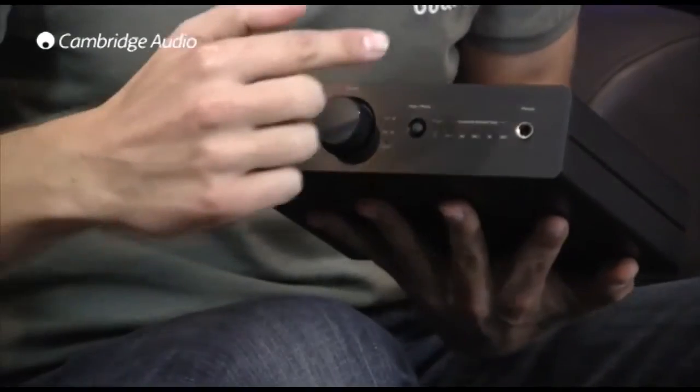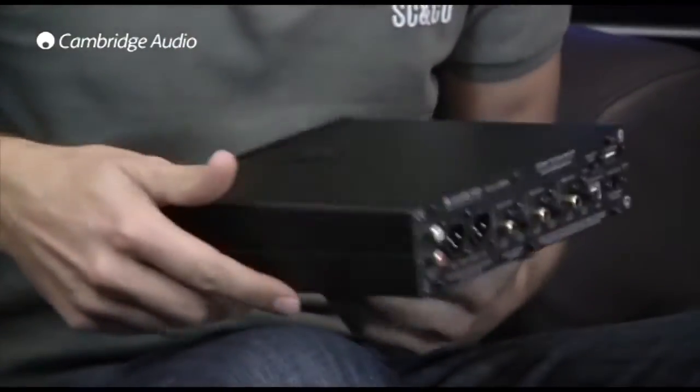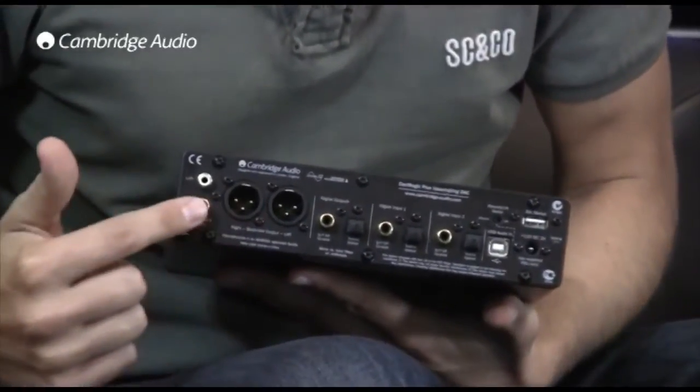Okay, and I can see there's a volume control on the front — is it just volume or is it for something else? Well, it is indeed a volume control. It can be configured to control the volume of the headphone output, or it can be used to control the level of the analog output, thus acting as a digital preamp, and if you're connecting it in that way you could connect it directly to a power amplifier or pair of active speakers.